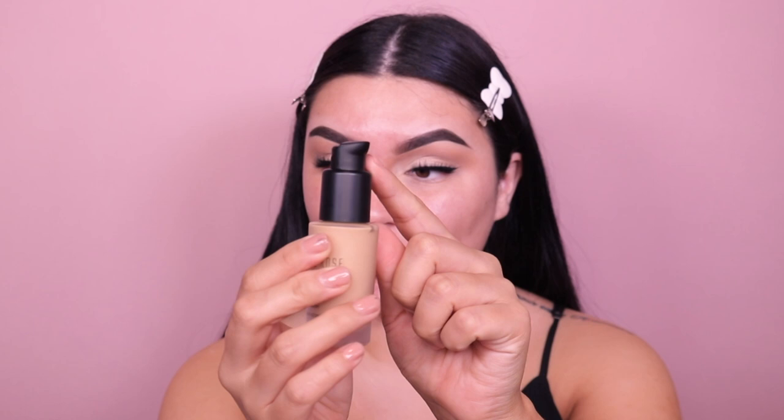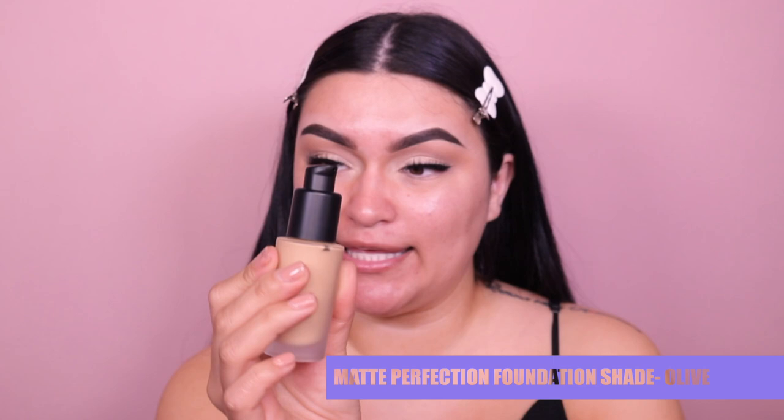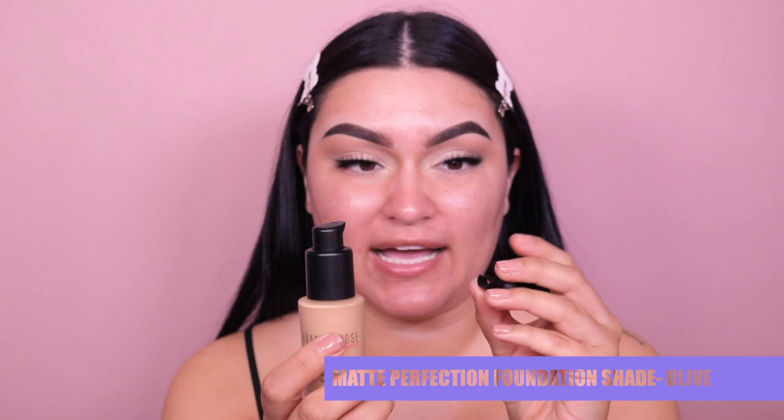I am so excited to try this foundation. Once again, this is the Frankie Rose Matte Perfection Foundation — it's supposed to be matte — and I got the shade Olive F104. I will link my color and all the products down below for you guys. So let's go ahead and swatch this. This is really interesting — instead of having an actual cap like foundations normally have, it just has this little twist mechanism with an arrow that tells you which way to apply some product. That is so cute. I've never seen that before.